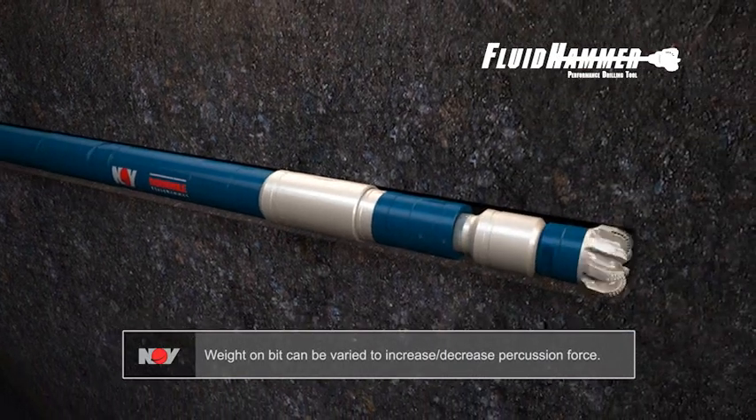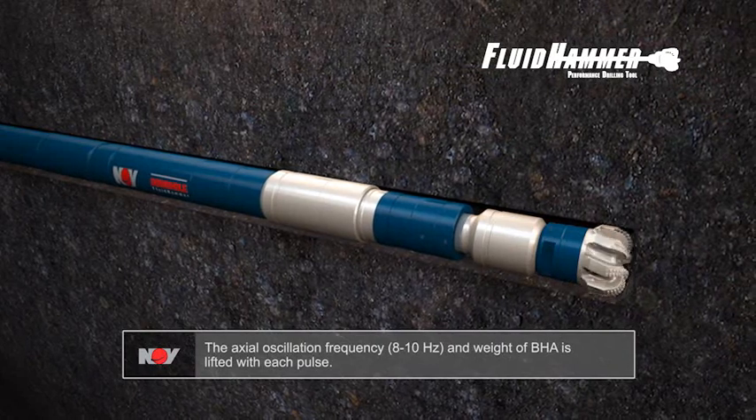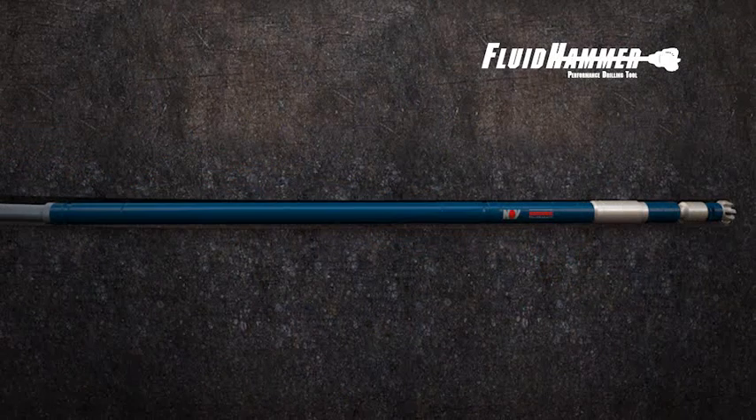While drilling, weight on bit can be varied to increase or decrease the effective percussion force. The axial oscillations range in frequency from 8 to 10 Hz, and the weight of the bottom hole assembly is lifted with each pulse.